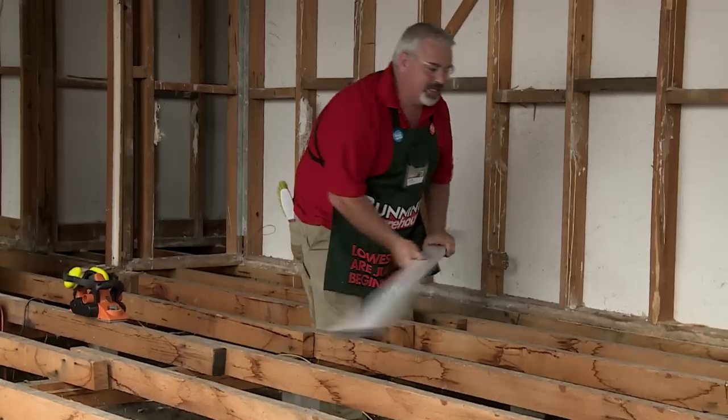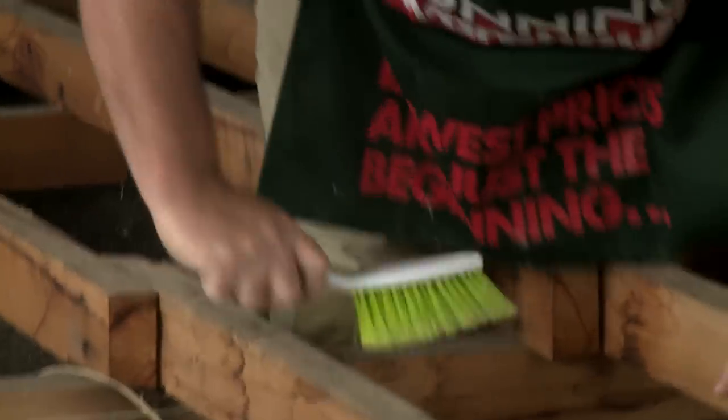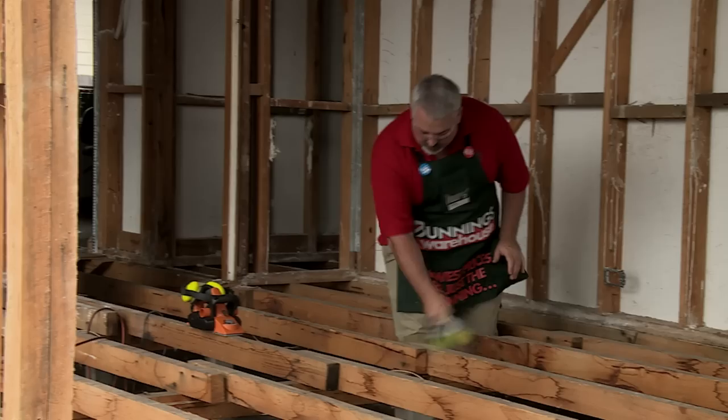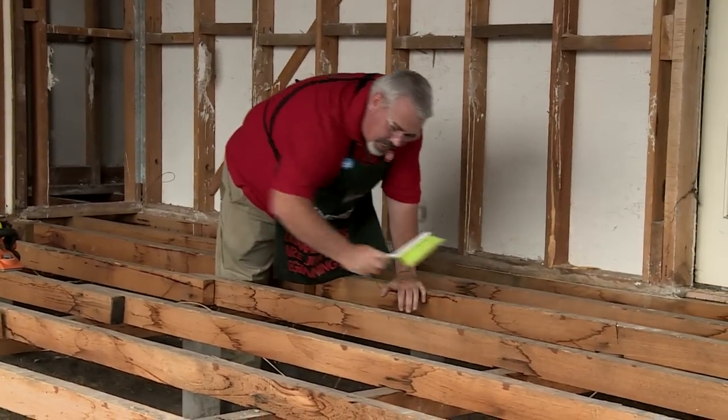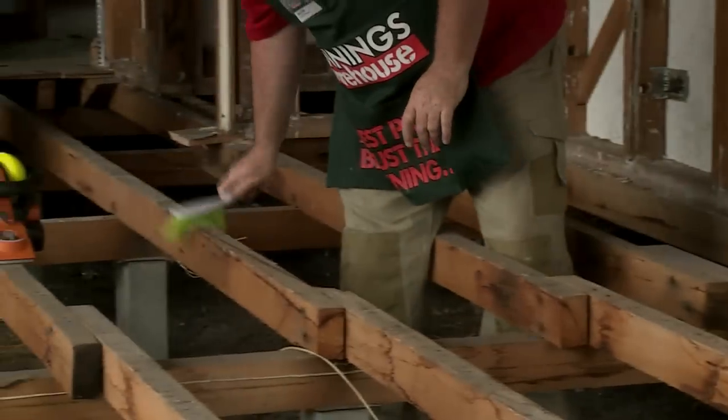Before I plane it, I'll just give it a bit of a sweep down first, make sure I've got no dust or anything else on there that doesn't need to be there. Looking for nails and screws, anything metal as well — anything like that will need to come out before you plane it.